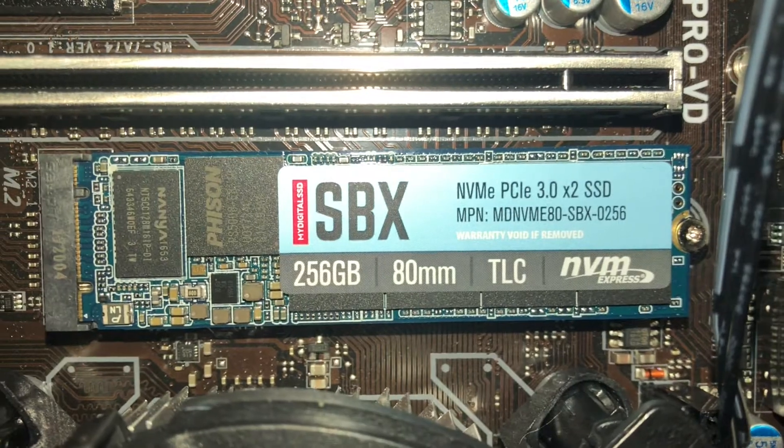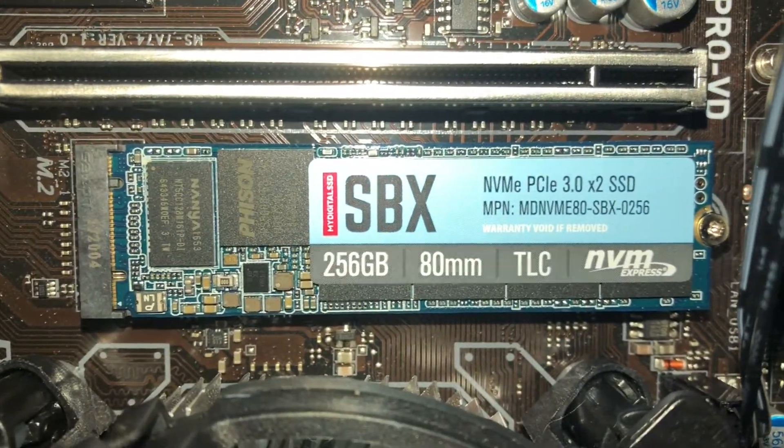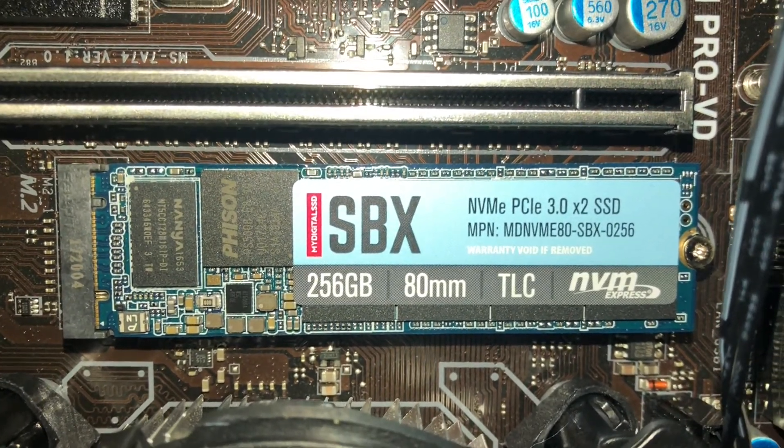For storage, since this motherboard has an M.2 slot I decided to go all out and get a fast 256 gigabyte M.2 SSD. I have no idea what brand it is because I gave my dad the money and asked him to buy an M.2 SSD, and he ordered it off Amazon. Since I don't have access to his account, you can look it up from the photo.